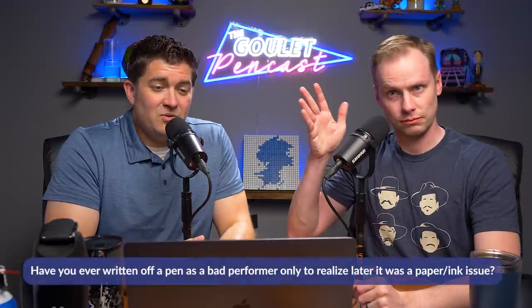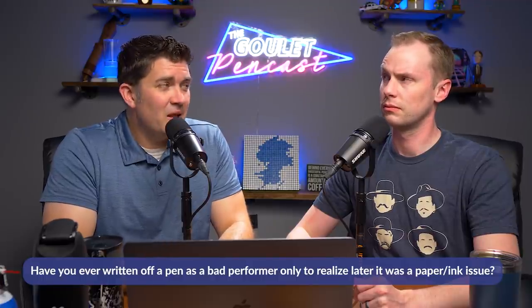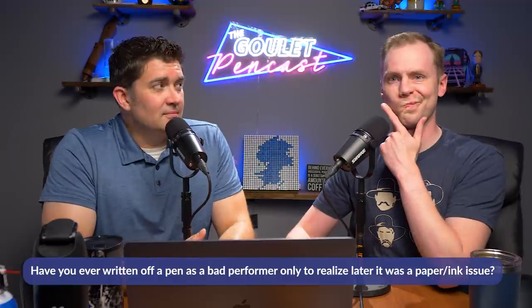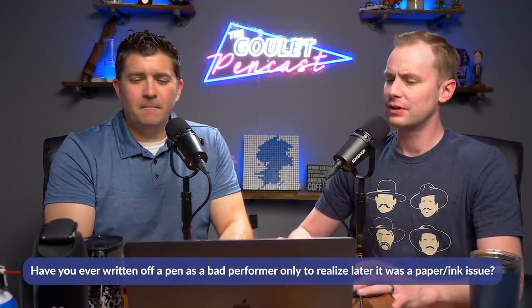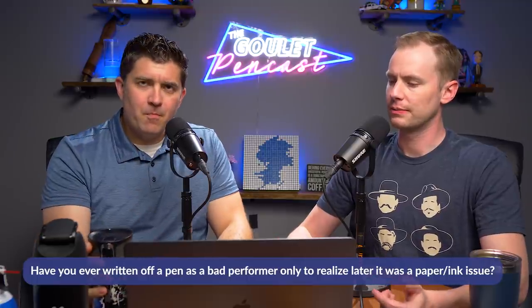I have a question from Jess. Jess asks: 'Have you ever written off a pen as a bad performer only to realize later that it was actually a paper or ink issue?' Yes and no. I had pens that did not write the way I wanted — I thought they were defective, so I put them away. I liked the physical pen but didn't like the way it wrote. Later I found an ink and paper combination that worked better, and I could write with it again. However, it was still a bit janky — it still had problems.